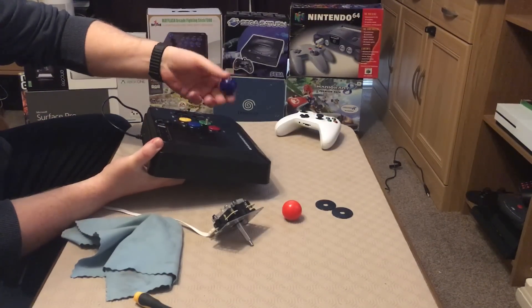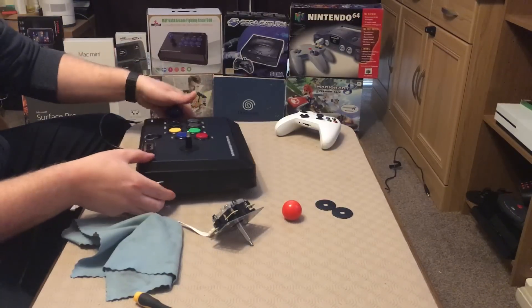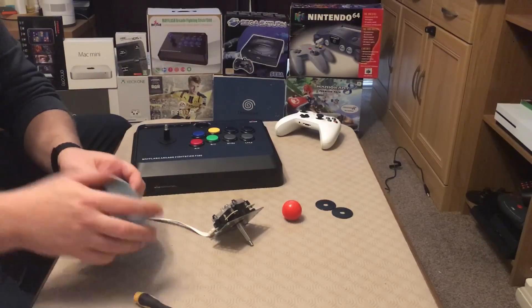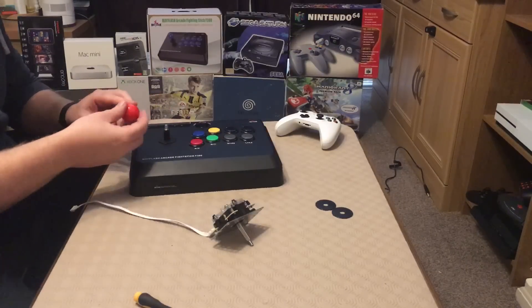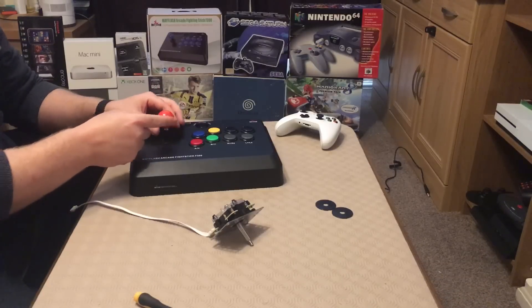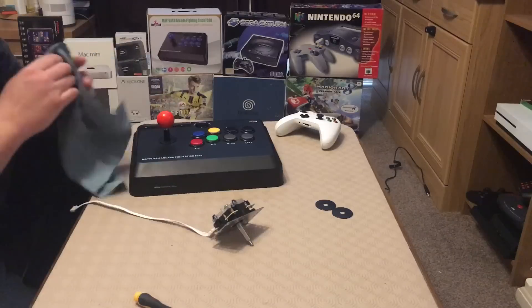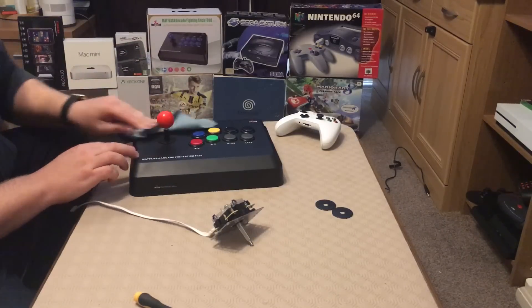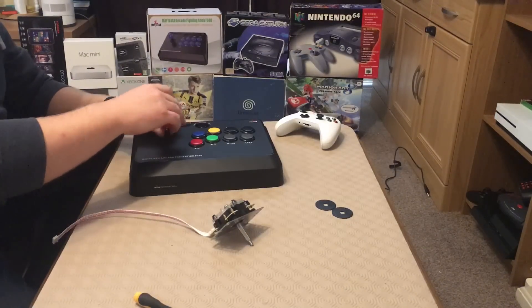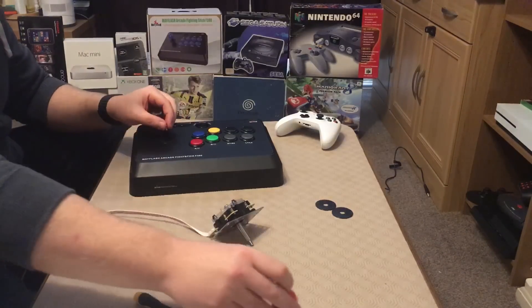Obviously now we've taken it off, I think before we go all the way and change the stick over, let's just get an idea of what this is going to look like with the replacement on there. I won't tighten it up all the way, but that's kind of what it's going to look like when it's finished. So let's go ahead and actually do the technical part, which is to replace the actual stick now in its entirety.